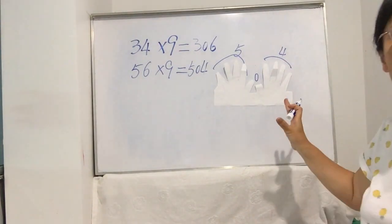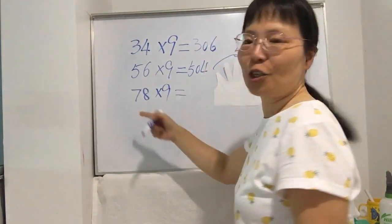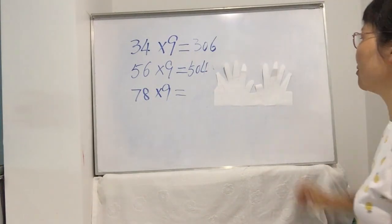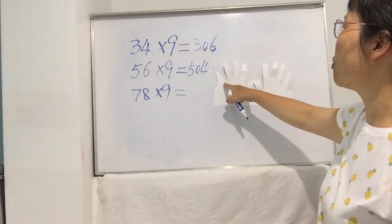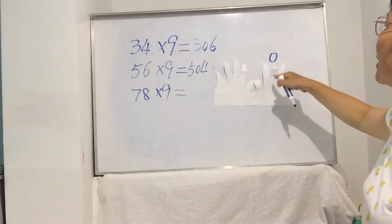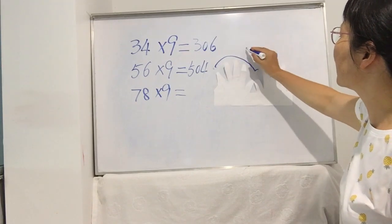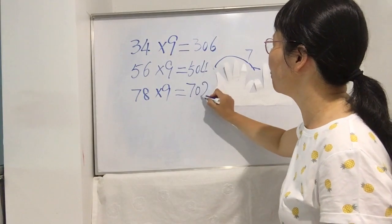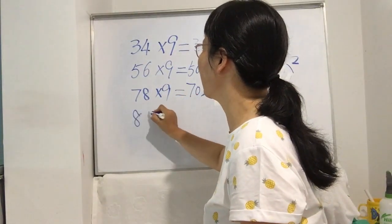Now you try one: 78 times 9. Use your finger to bend down and see what the answer is. The unit digit is 8, so count: 1 2 3 4 5 6 7 8 — bend down this eighth finger, put a zero here. The left side of zero has 1 2 3 4 5 6 7 — seven fingers. The right side has two fingers. So the answer is 702.